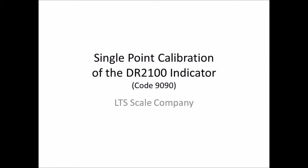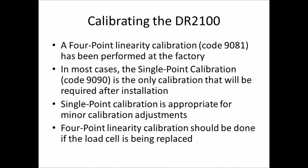This video walks you through the single point calibration of the DR2100 indicator. In most cases, the single point calibration is the only calibration required after installation — it's appropriate for minor calibration adjustments. A four point linearity calibration should be done only if the load cell is being replaced.